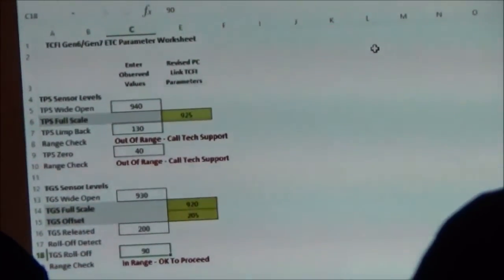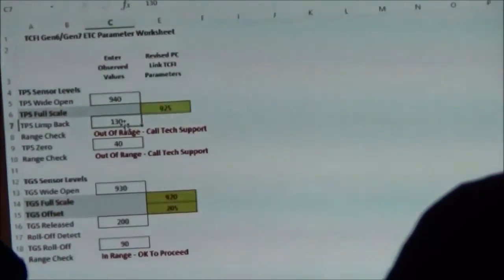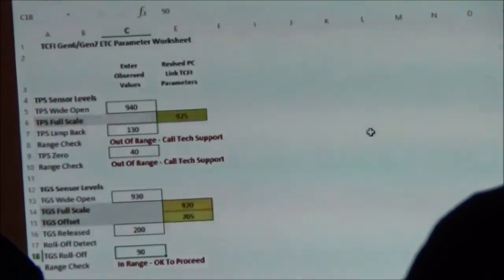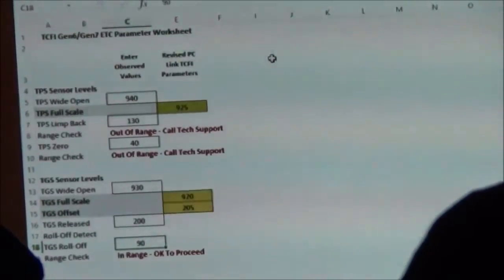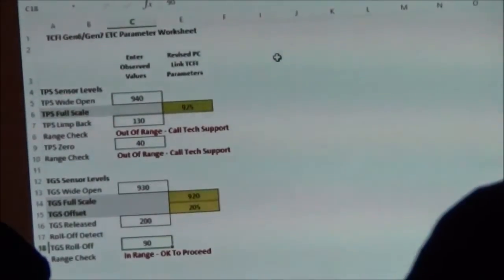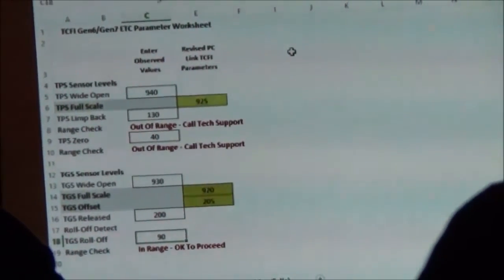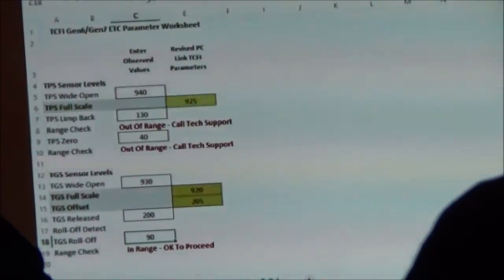Let's take those numbers and plug them in. We had our TPS wide open, TPS limp back, and TPS zero. Then we did our twist grip sensor. We key those numbers in and it does the math for us. So we're going to say 925 on full scale. We've got our numbers — full scale — we're done with that. That's it for testing the throttle body and the twist grip.